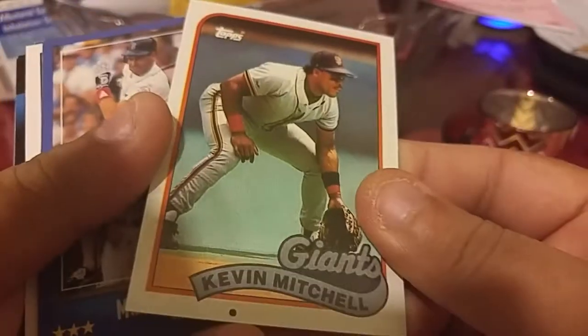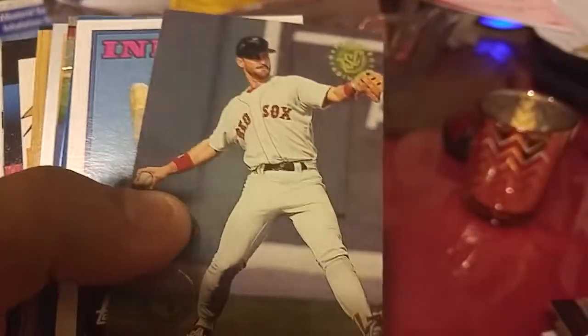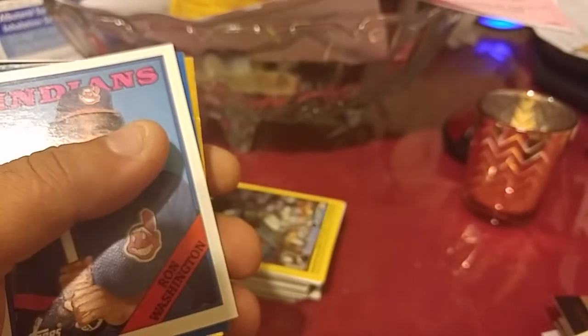Kevin Mitchell. Greenwell. Let's see here — who's this — another Greenwell, two of them. This one looks cooler though.